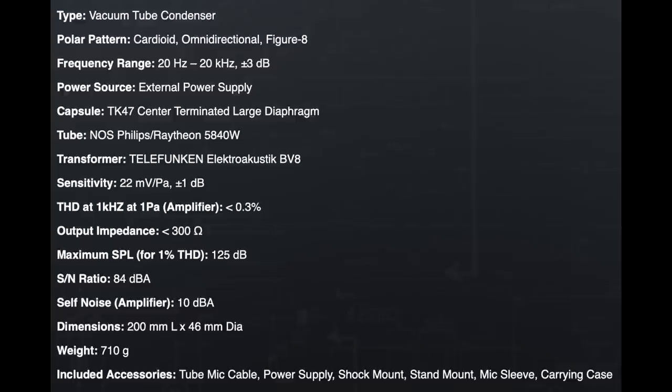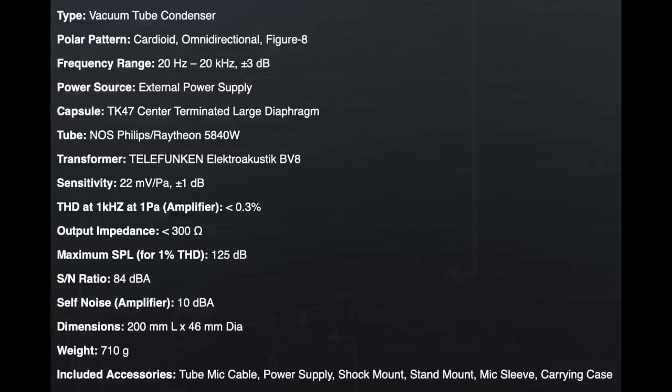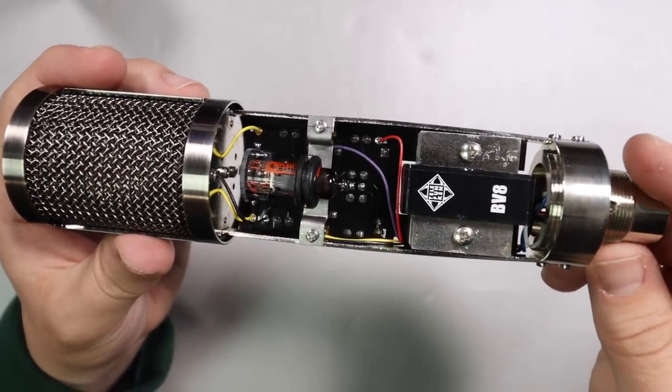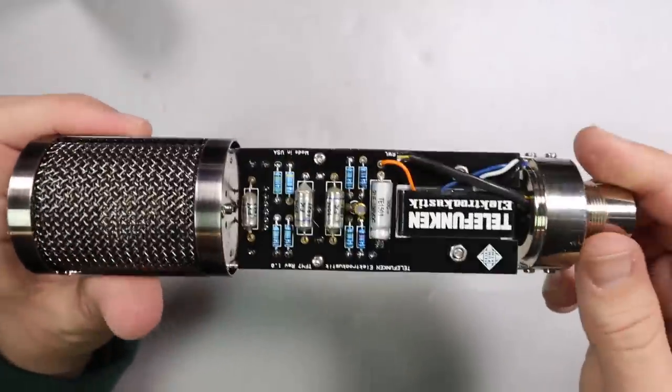As far as specs, this microphone has cardioid, omnidirectional, and figure-eight polar patterns, a frequency response of 20 Hz to 20 kHz, a sensitivity of approximately negative 33 dB, a max SPL of 125 dB, an EIN of only 10 dBA, and an impedance of 300 ohms. It uses the BV8 transformer and the tube is a 5840W.